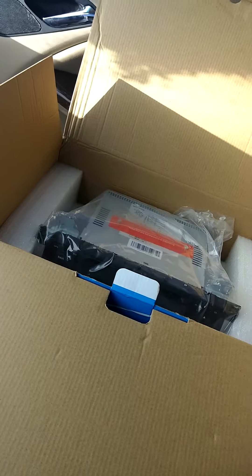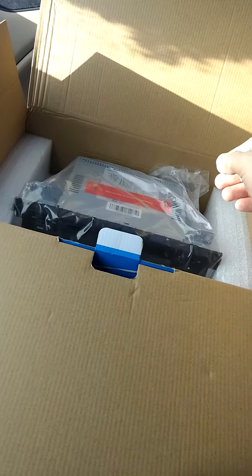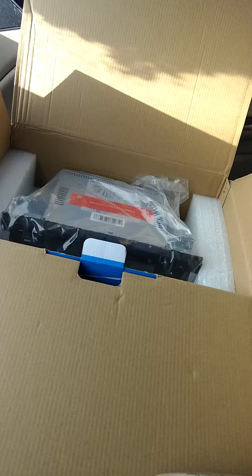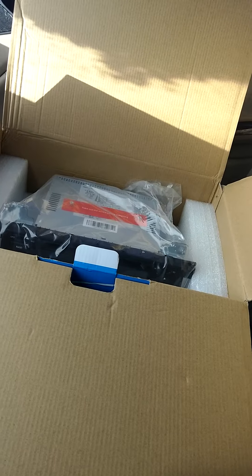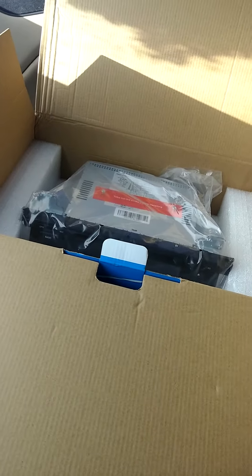I'm going to stop this video because there's really nothing else to tell. There is no owner's manual, but hopefully as I go I'll be able to figure it out. This is a really crappy unboxing video, but again — it's five degrees outside, I'm cold, and I have a cold. That's about it.